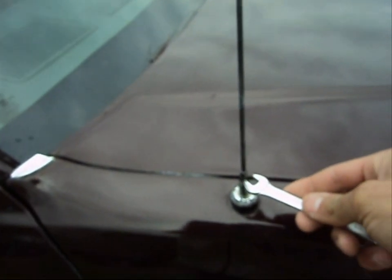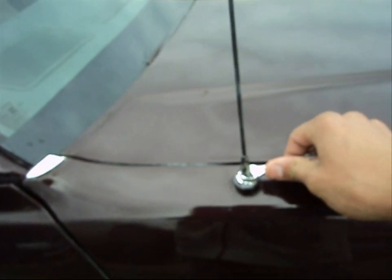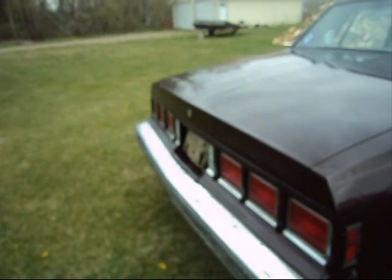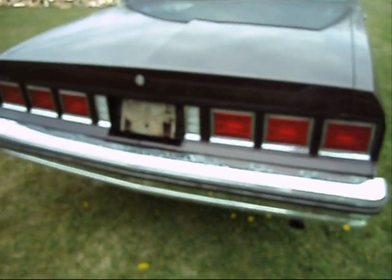Oh, you've got to love that. Anybody who is interested, 3-8 wrench for this. So I figured I'd give you the walk around of this. The car is done. All I have to do now is put on my chrome trim, and it is done.